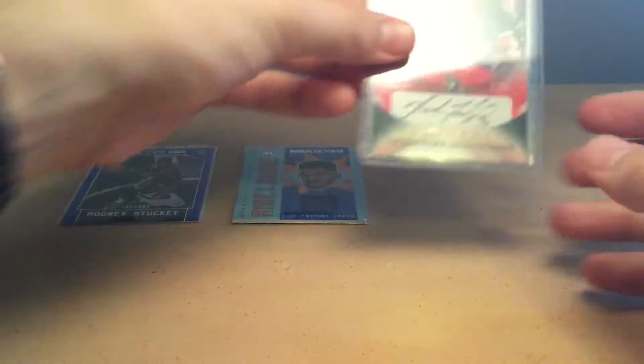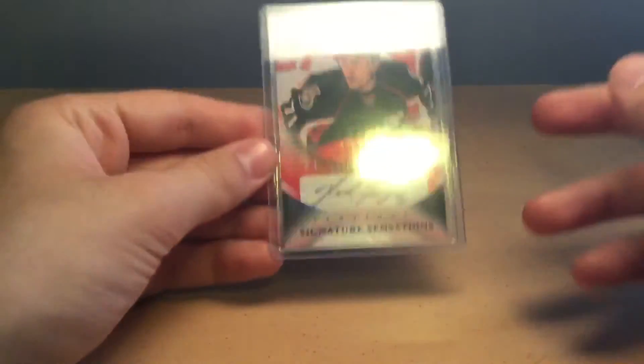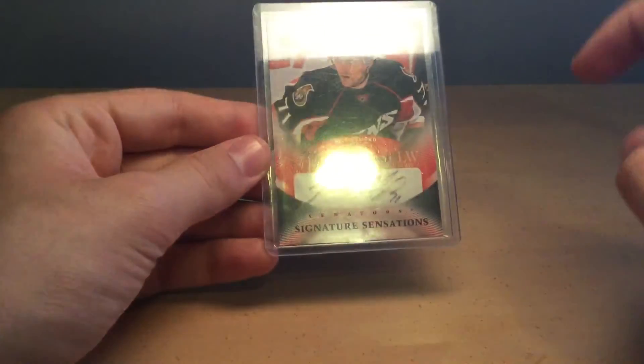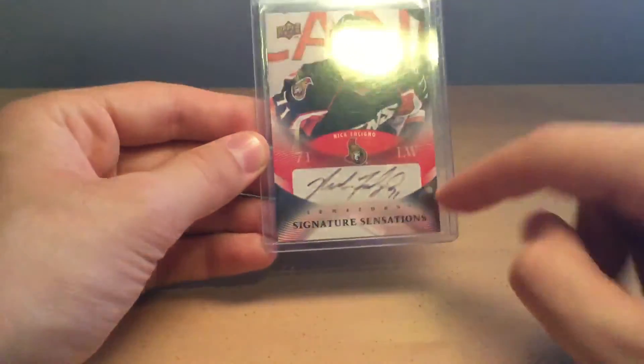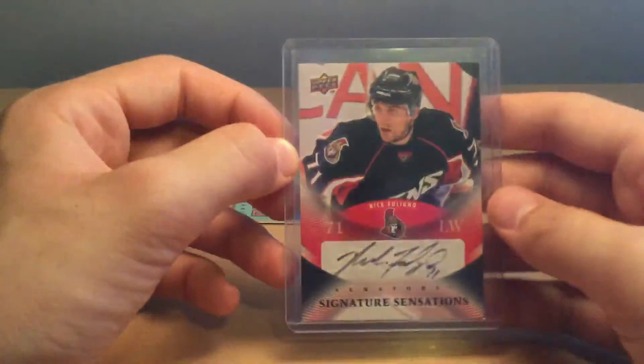Next, we have an autograph card. Basically, an autograph card contains an autograph of the player. For example, this Nick Foligno card has an autograph of Nick Foligno. Again, on the back, they guarantee that it was signed by the player. So that's basically all an autograph card is — pretty basic.